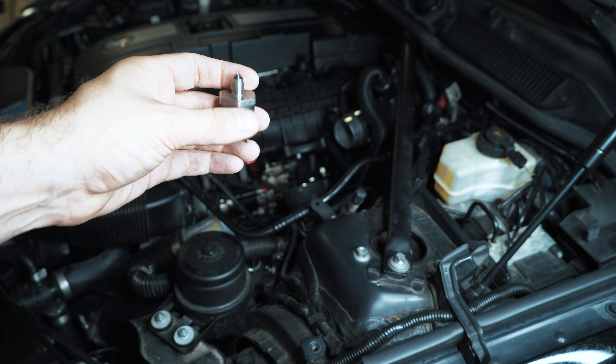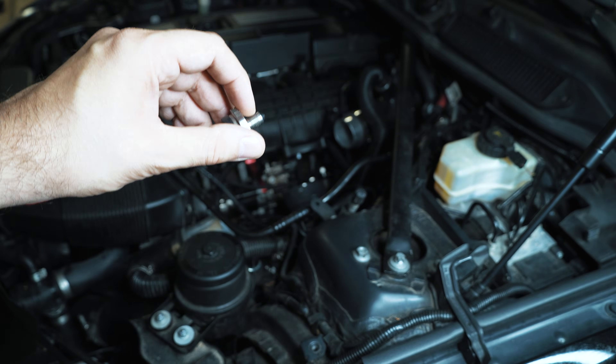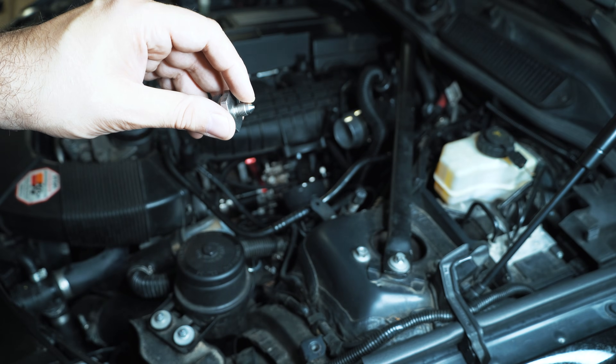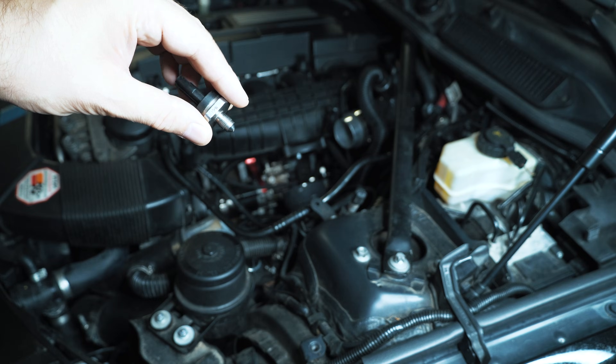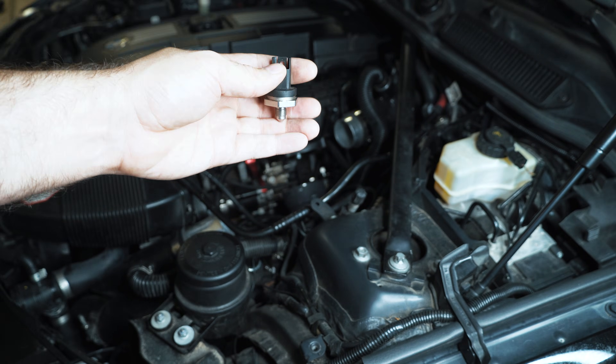For you guys that aren't aware, they upgraded the low pressure fuel sensor on the N54. They changed it from a brass style and they changed the way it interfaces with the low pressure fuel line. It's more like an AN fitting where it kind of has a cone shape and it will bite into the pipe, but there's also a spot for an O-ring to live.